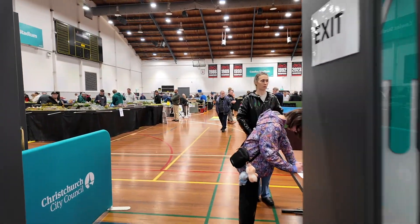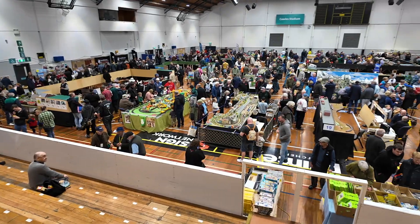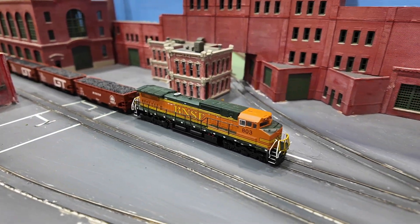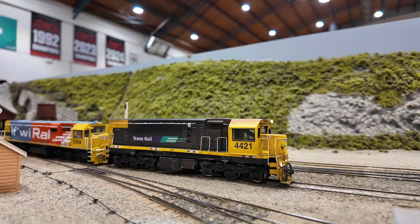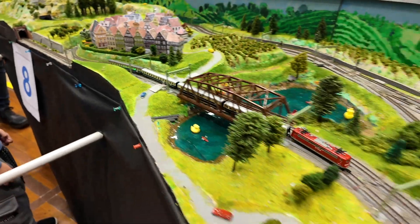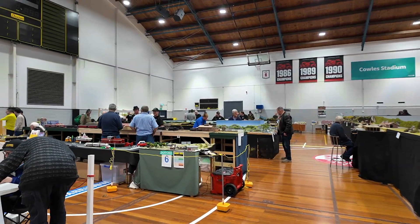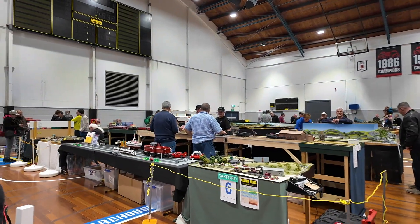I'm here at the Christchurch model train show, which has been running the whole weekend with a lot of interesting models — standard model trains, all sizes. But what I'm really here for is to show you what I've been up to, which is of course LEGO trains.